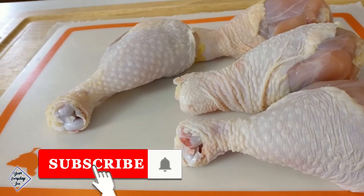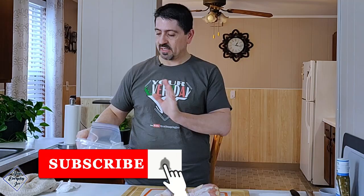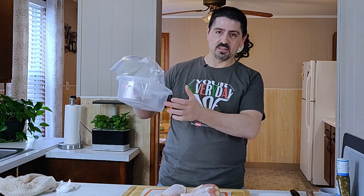Today I'm going to be making some garlic parmesan chicken legs. I've already cleaned them and patted them dry. I've got a ziplock bag in a little container because we're gonna let them marinate in the fridge 30 minutes to an hour. So let's get these in here.